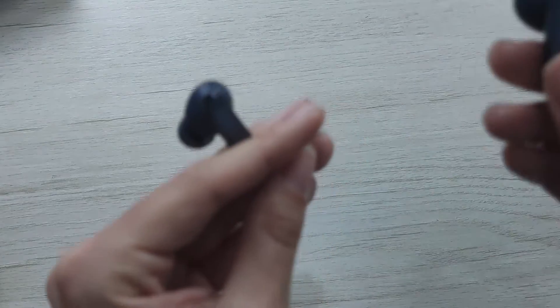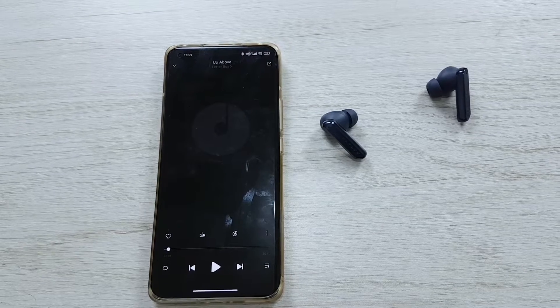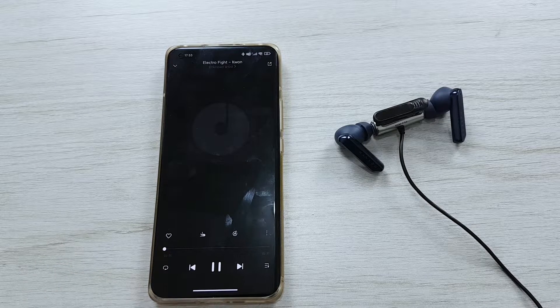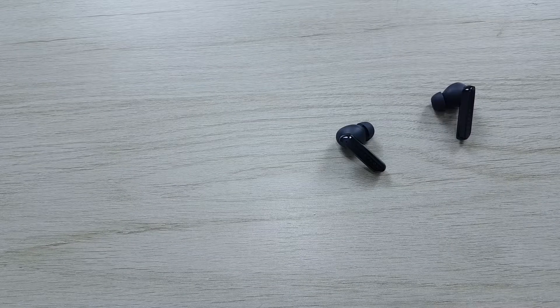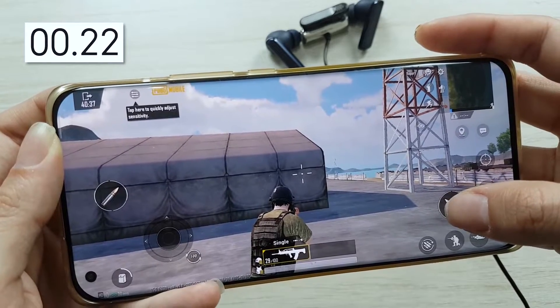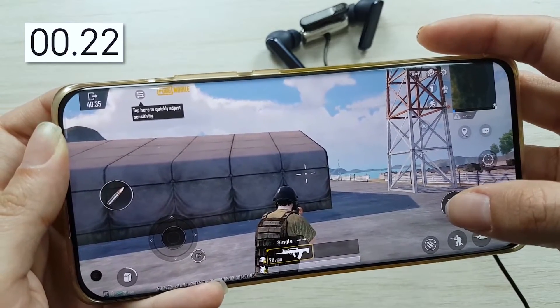Now I will show you the sound — this is the delay test. So tell me what do you think about these earbuds? I think the sound is really good and the microphone is really good too.